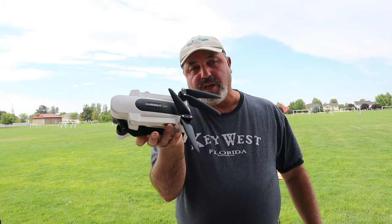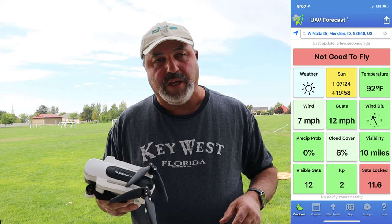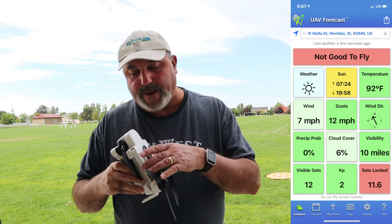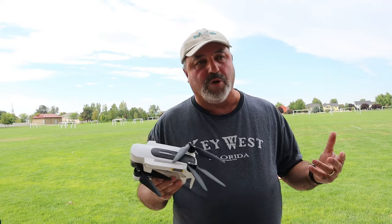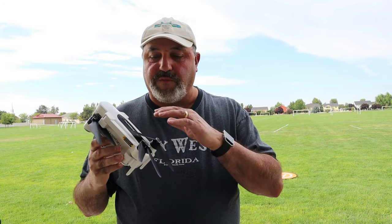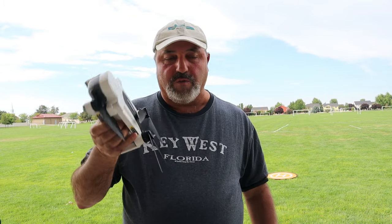Hey everybody, this is Marcus Crawford with the Idaho Quadcopter Channel. Shout out to drone enthusiasts everywhere and to all my friends at Drone Seekers. I've got something going on today with the Hubsan Zeno. It's a warm day — about 90 degrees — and it occurred to me that this might be my last opportunity this year to try this test. When the Zeno first came out, there was a lot of chatter in the forums about the fact that this little quad did not have adequate cooling and would overheat and fall from the sky once we got into warm weather.